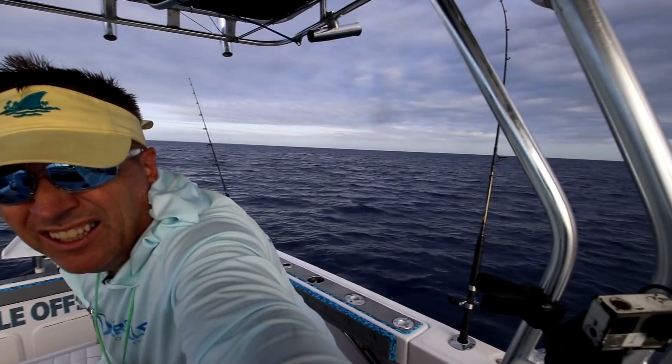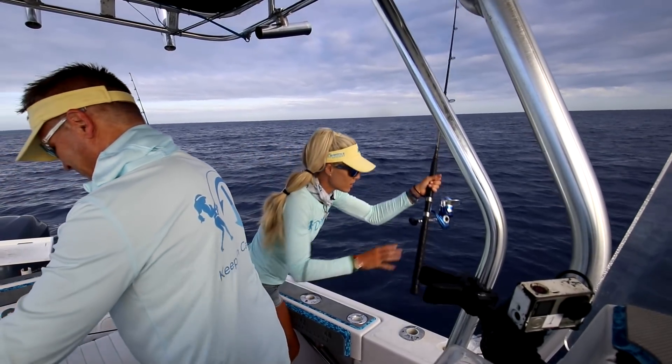All right guys, we're doing a video a little different today. So far you've seen the clean, you've seen the cook and eat — now we're going to show you how we caught this fish. We had a great day on the water, caught a bunch of fish including a sailfish and some other stuff. Check it out!